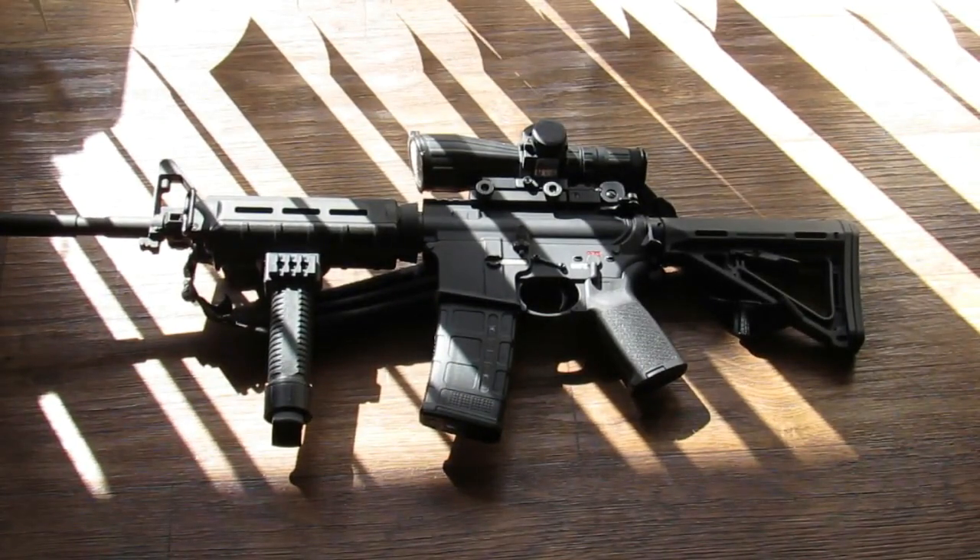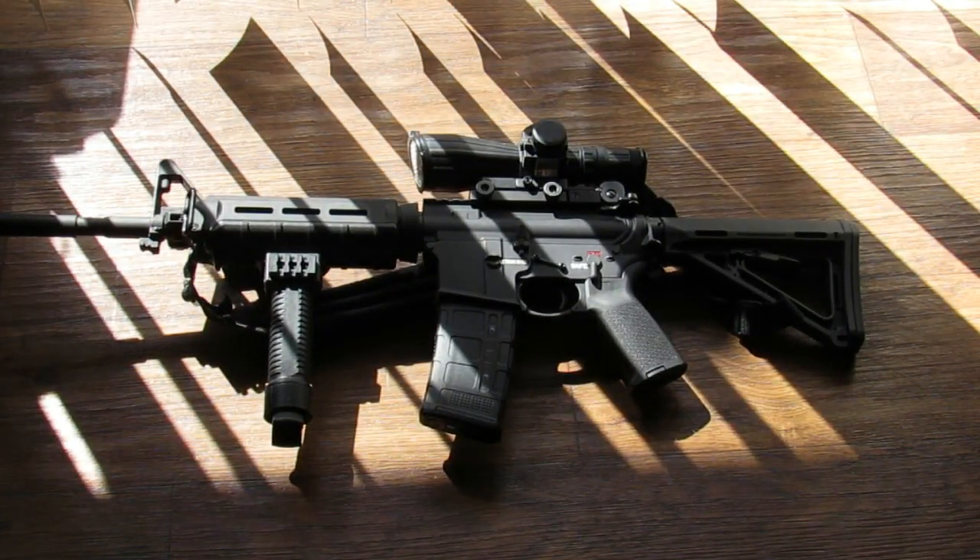I want to show you something a little different — not my wooden floors and not this AR either. This one I've got set up for mid-range use, with a little scope on there and a fore grip that doubles as a bipod.